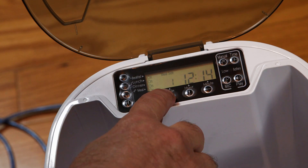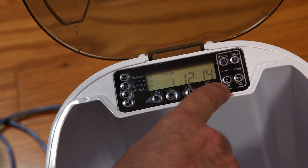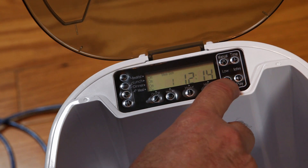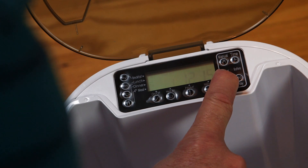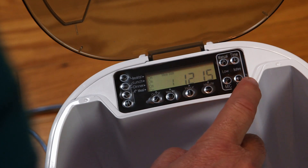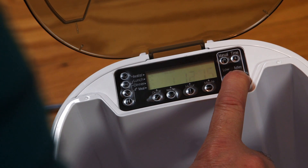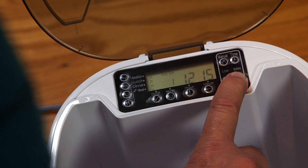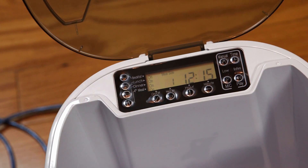You can also choose the meal size, and you can record a message. I'm going to hold this down. "Kitty, time to eat!" All right, so we've got our pet feeder programmed. We'll do a demonstration here in a minute.